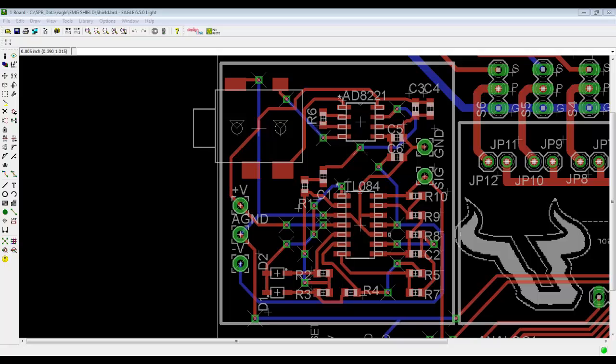The following is the PCB footprint of our surface electromyography board. When the user contracts their muscle, it will generate a potential difference at the surface of the skin. This board will filter, rectify, and amplify the signal, outputting an analog voltage directly referenced to the level of contraction.